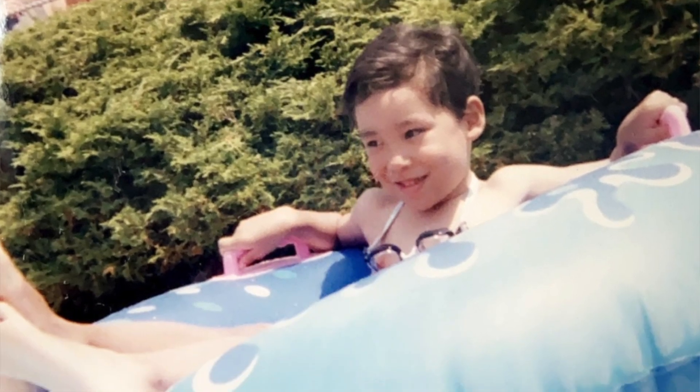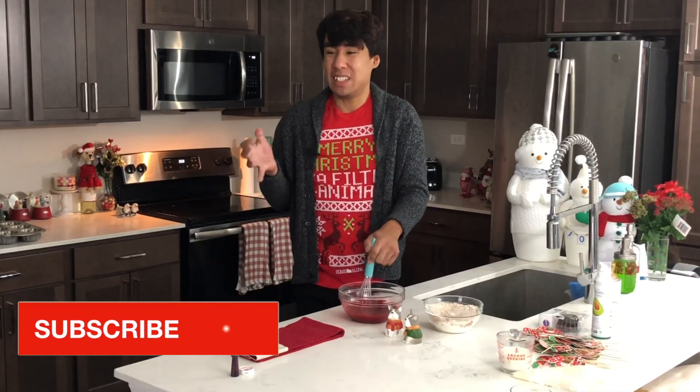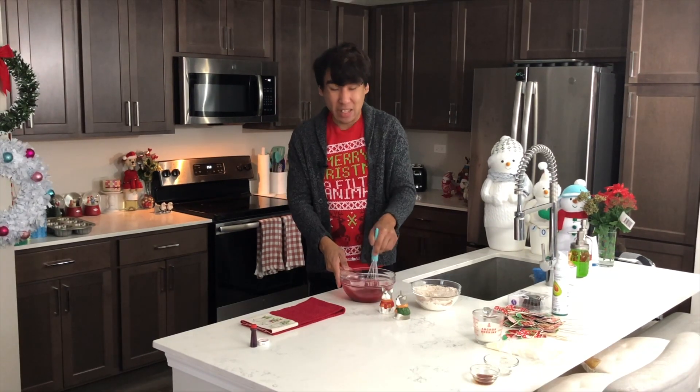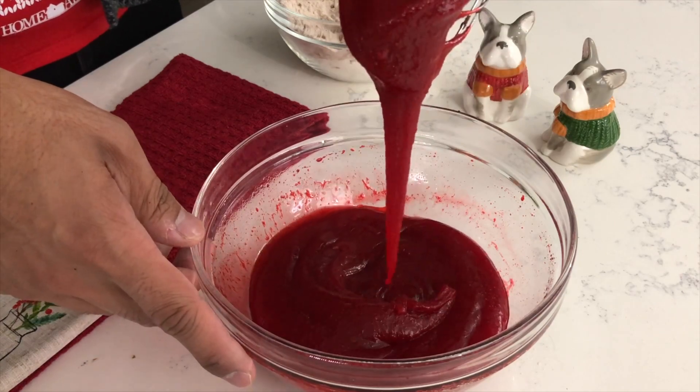I used to want to be a doctor when I was super young, but just the thought of being surrounded by bloody patients and so much blood made me squeamish. And let me tell you, this bowl of cake batter so far looks like blood and it's slightly terrifying.